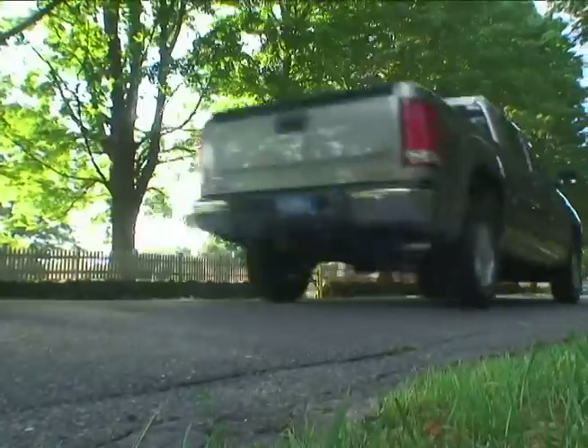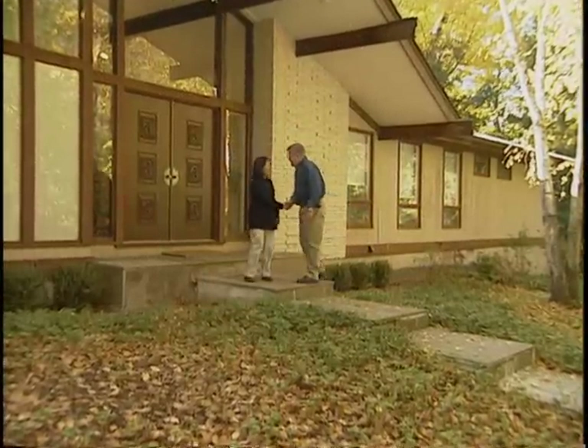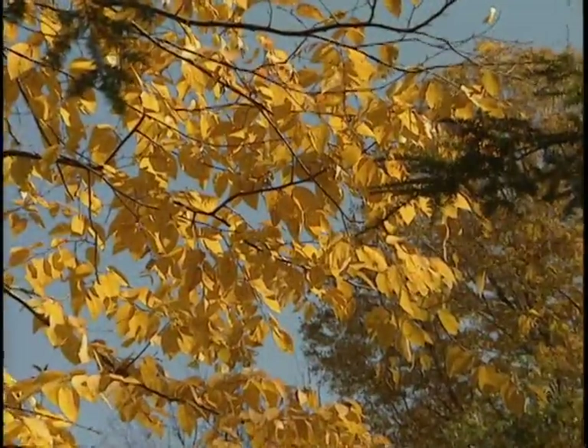And now, I'm headed to Chappaqua, New York to visit Yuki Sagusa. Hi, Yuki. Hi, how are you? Good morning. Nice to see you. Oh, nice to see you. What a beautiful fall day this is, huh? Oh yeah, it's just gorgeous.